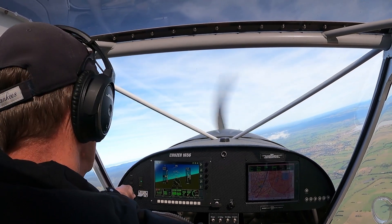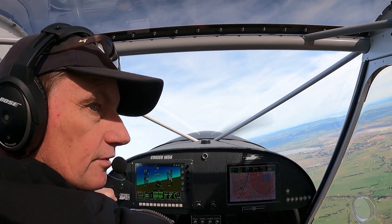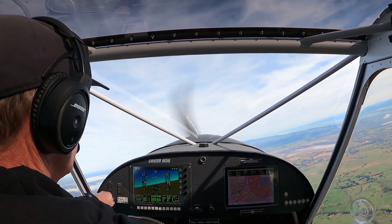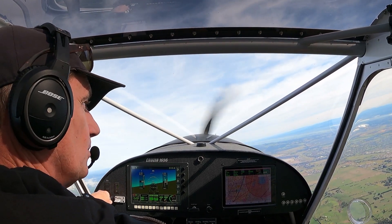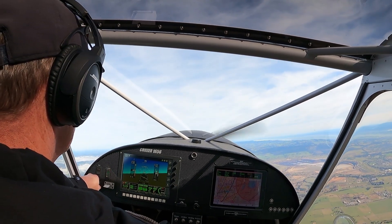I'll go out there over the paddocks here. Four and a half thousand. We'll do some stalls — self-imposed, not below three thousand. We'll go back into wind at five thousand feet.